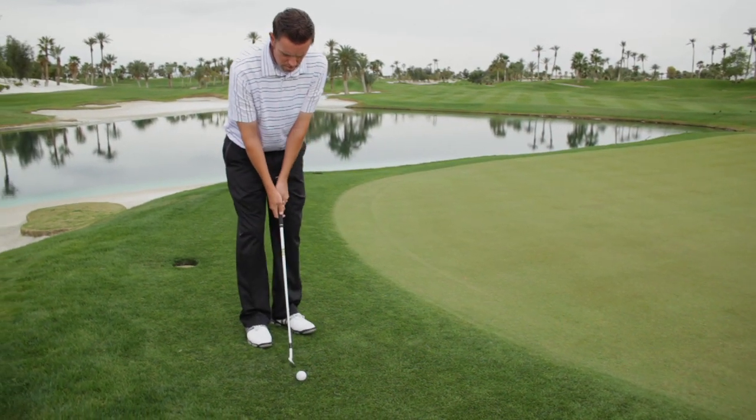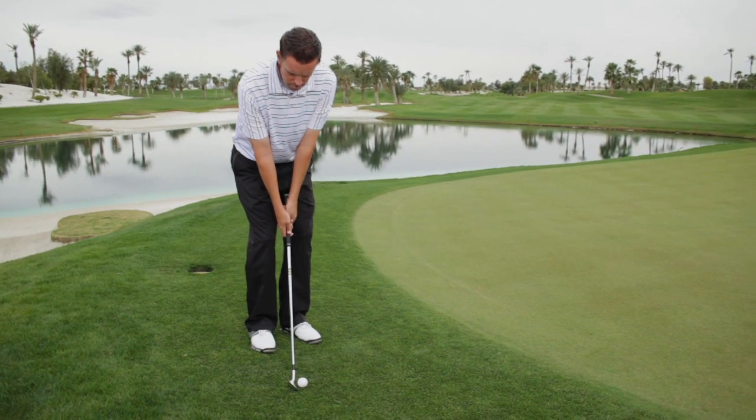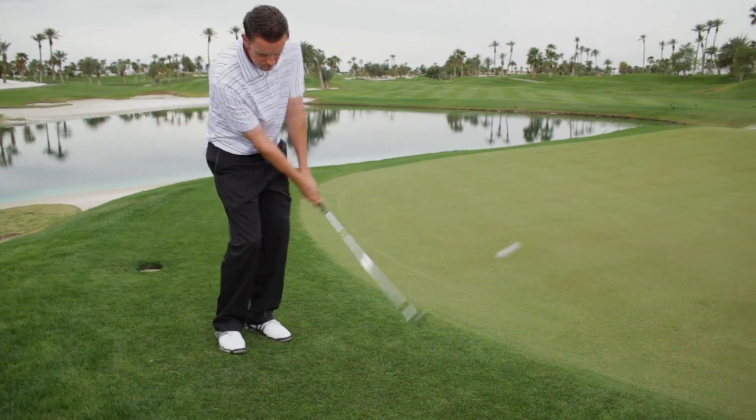Hands under your chin, ball by your right foot, lean forward a little. This produces a slight descending blow, and that's all you want on a chip shot.